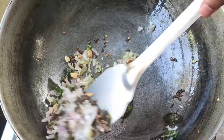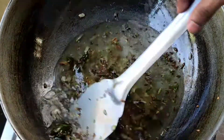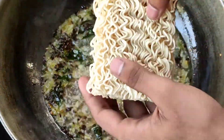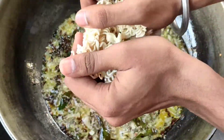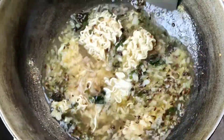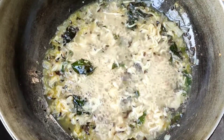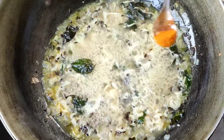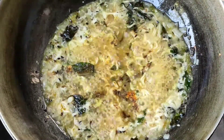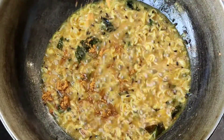You can see that the golden brown color is already done. Now we will add water and then we will add the Maggi noodles. If you want, you can add a little extra. We will stir a little bit and wait until the Maggi soaks in the water. Then we will add Maggi masala to it and stir it well.